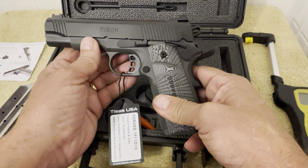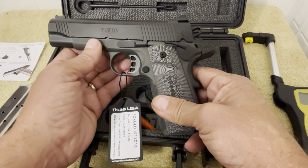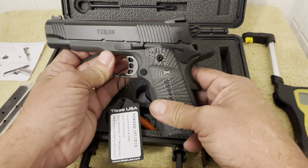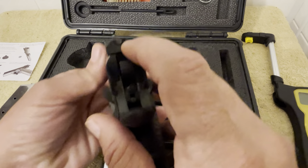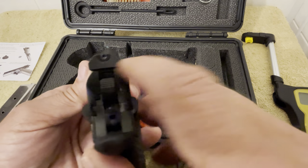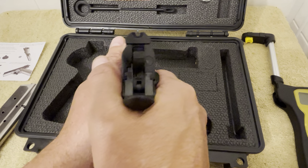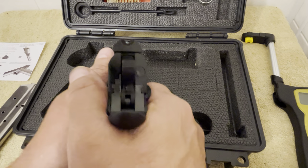This one has the Series 70 internals. The barrel, like I said in the opening, is a 4.25 inch cold hammer forged. The sights on this are nice — they've got straight line serrations on the back sight, which is U-shaped. The front sight is a fiber optic sight dovetailed in. You can get a real nice sight picture with this firearm.